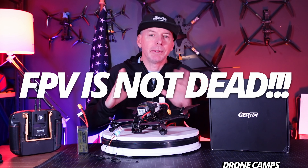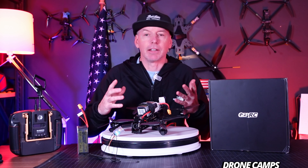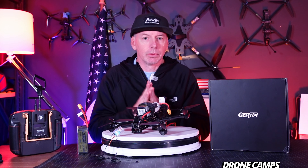Welcome back to the channel. FPV is not dead — it is alive and well. We're still carrying on this tradition of our hobby flying, and that's what this channel is all about. I'm going to bring you more hobby reviews and honest reviews here on the channel.